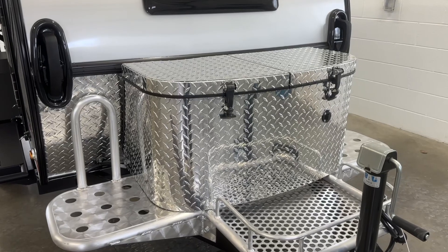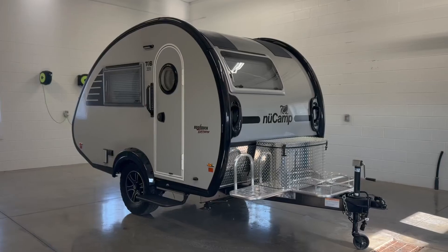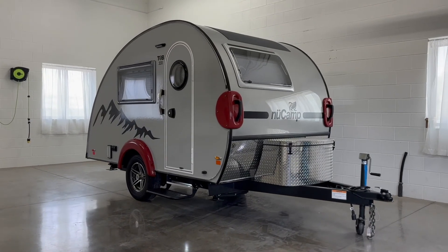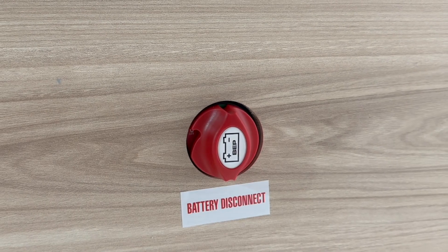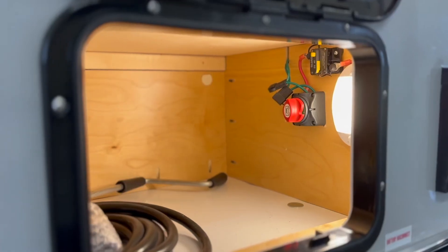Now, where exactly can you locate your battery disconnect switch? This varies depending on your unit and model year. Let's take a closer look at our 2024 models. The battery disconnect switch is in the front tub for the TAG and TAG XL. In the TAB 320S and CSS, you will find it just inside the door at the base of the dinette. In the TAB 400, it is in the storage compartment on the exterior passenger side of the unit.